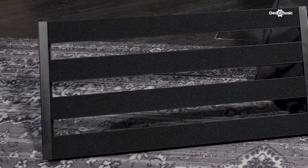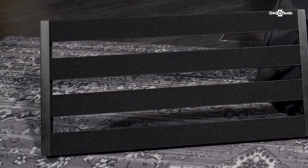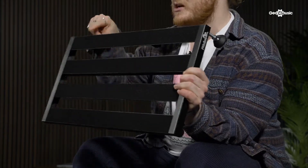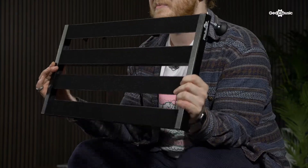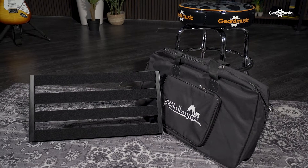It also allows you to take your pedals to and from shows without having to de-rig them. This particular one is a Palmer PEDALBAY 60. It's super lightweight, it's got some adjustable feet, and it comes with some already pre-applied velcro as well as fully adjustable central struts. It's got room for a mountable power supply, space for all your cables between pedals, and this particular model also comes with a great carry case.